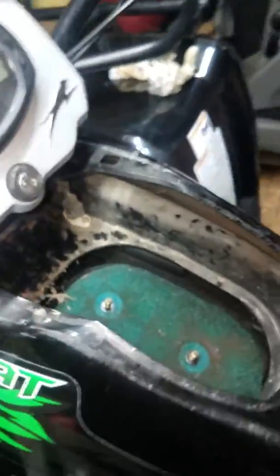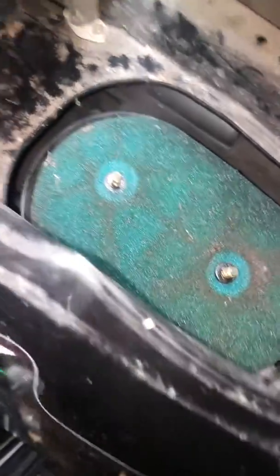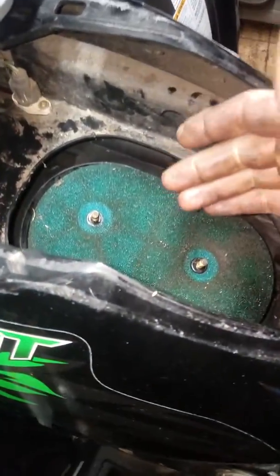So I just did it for ease — take this and rotate it up out of there, and there's your air cleaner. Got a little bit of trash there, but anyway, that's how you change your air cleaner on your 2008 Arctic Cat 1000.